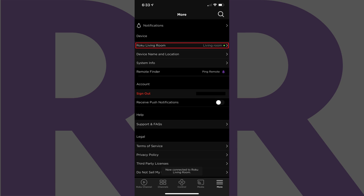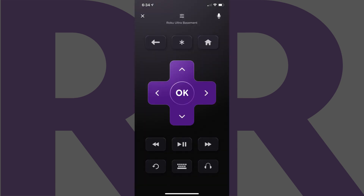Step 4: Make sure your wireless Bluetooth speaker is connected to your iPhone, iPad, or Android device. Step 5: Tap Control in the menu on the screen. The Roku Control screen is displayed.